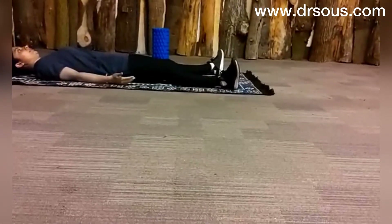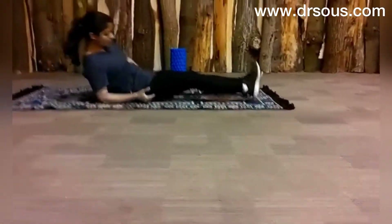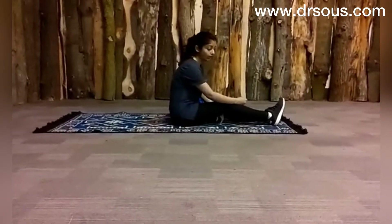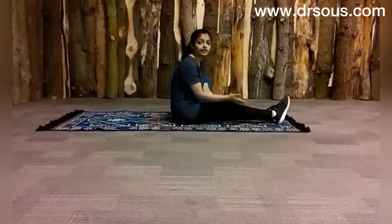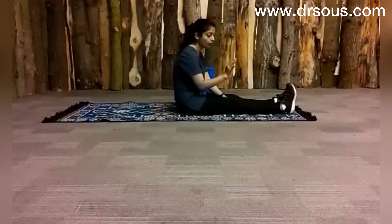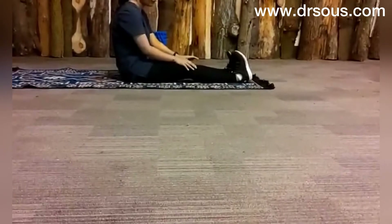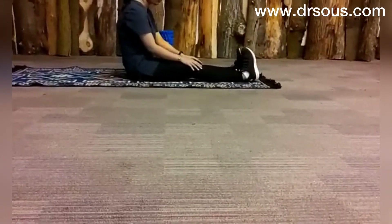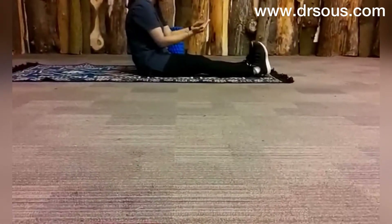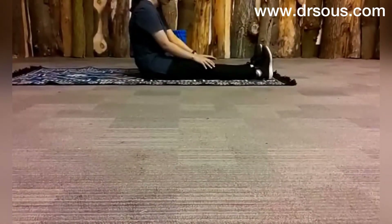The last thing is we will also focus on the dorsiflexors, because we tend to keep our foot in eversion. So do a little bit of inward twisting and then flex. Take it inwards and then rotate it. Relax. Take it in towards yourself and then rotate it like this. And relax. Take it in, rotate it, and relax.